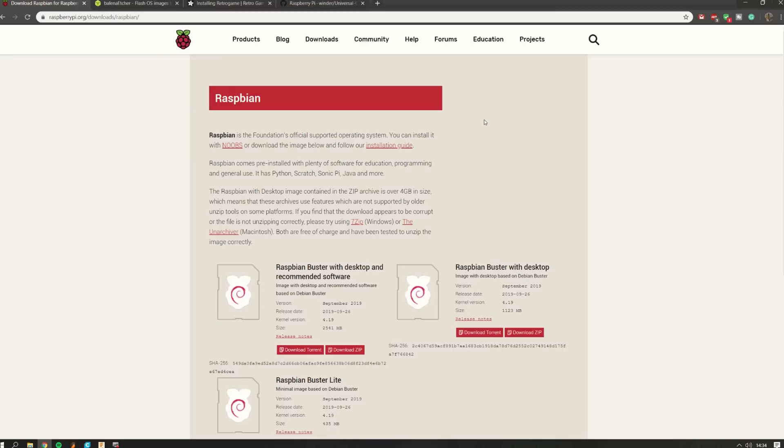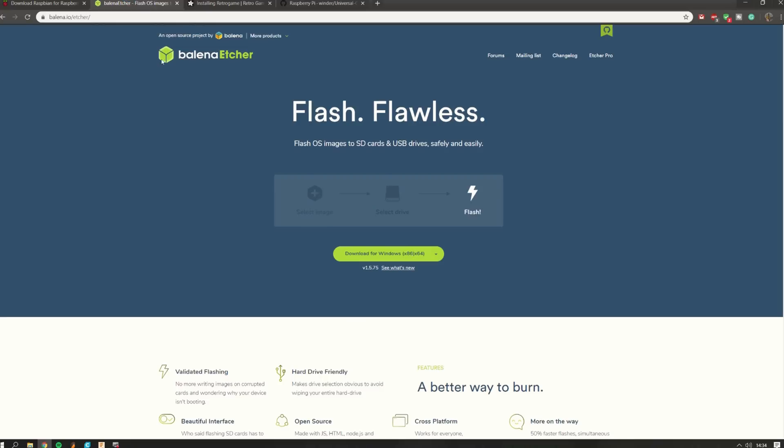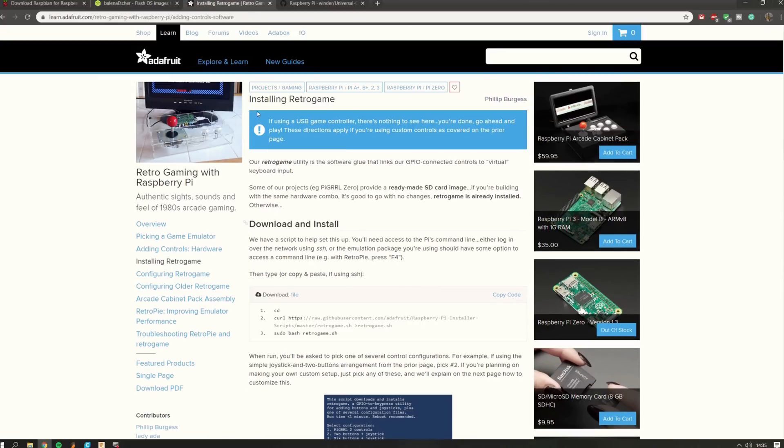I just finished designing the case. Before going to the workshop, I want to quickly show you what you need to do to get everything working on the Raspberry Pi. First, go to raspberrypi.org and download Raspbian. Then you need to burn the image of the operating system onto the SD card. I use Balena Etcher software — it's really simple to use and it's free. You can just download it and burn the Raspbian image onto the SD card. Then we need RetroPie.